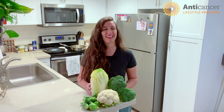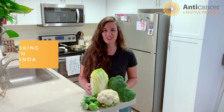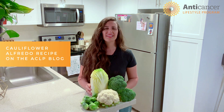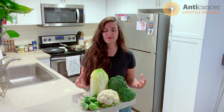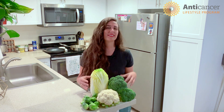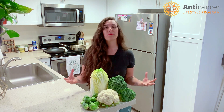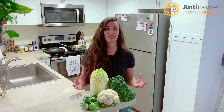This week in the Anti-Cancer Lifestyle Program's newsletter we're going to be featuring a cauliflower alfredo recipe that not only allows the cruciferous vegetables to shine but also utilizes different cooking and preparation techniques that help our body get the maximum benefit from consuming cruciferous vegetables.